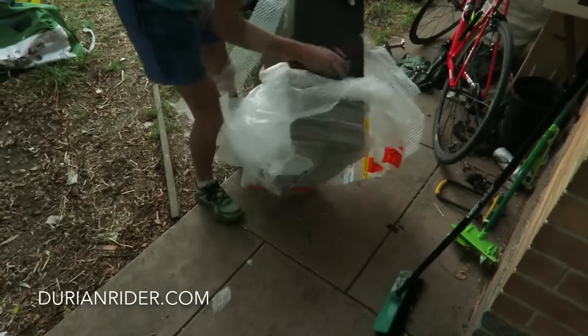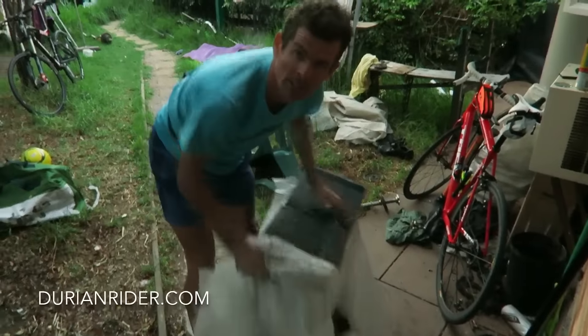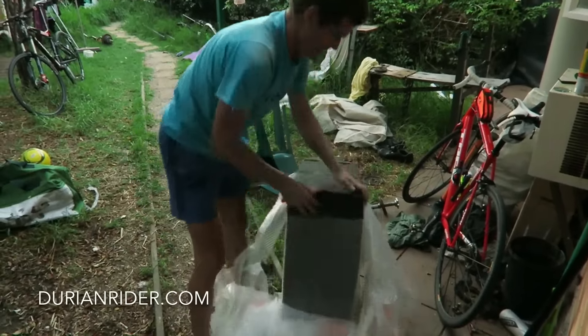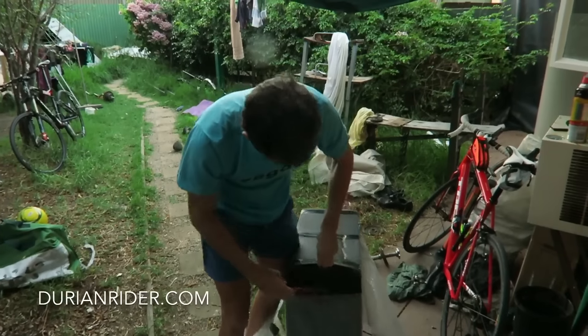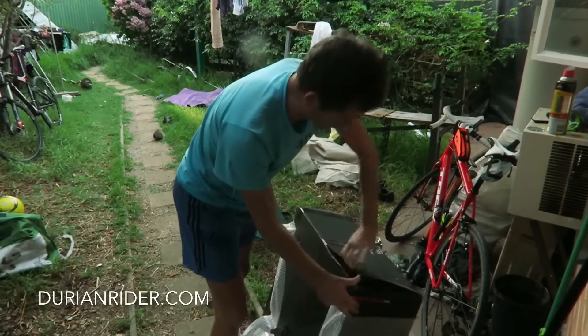It says 'fragile' on the packaging - that would probably represent most of the crit riders at Glenvale. We'll chuck the box in the recycling obviously.